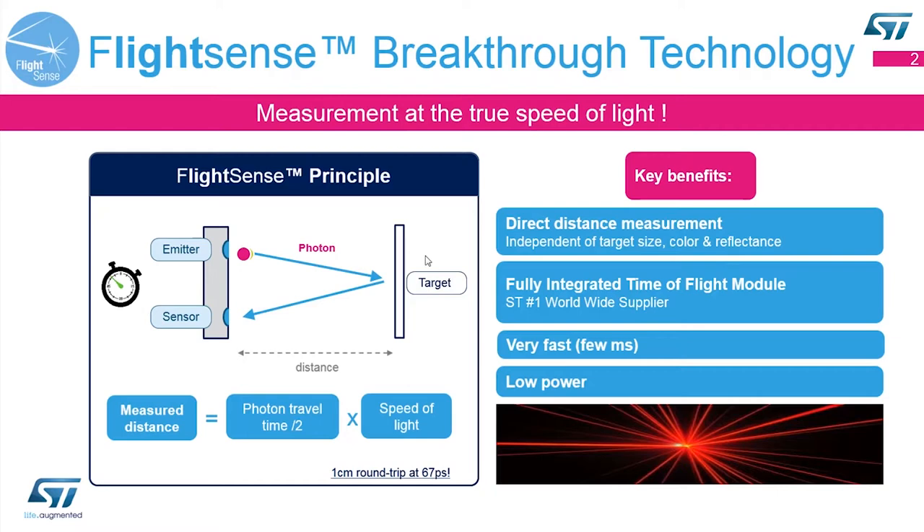Here we're showing a standard time-of-flight device. We have an emitter which is a laser VCSEL transmitting photons. The photons will travel out, hit the target, bounce off it, and come back to our sensor. Knowing the amount of time that the photon traveled, we can calculate down to the millimeter the distance the photon traveled and give you that distance data.